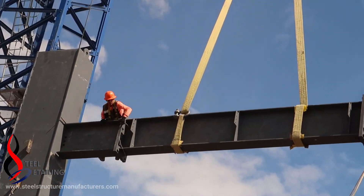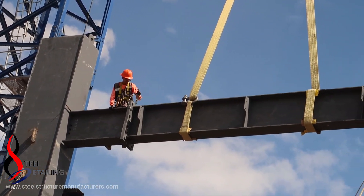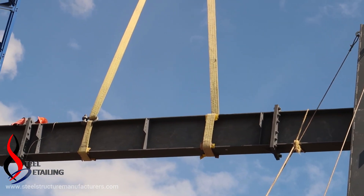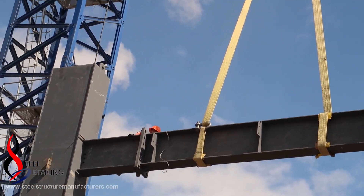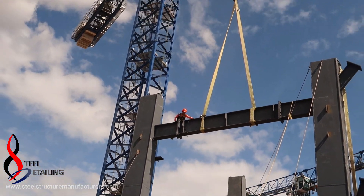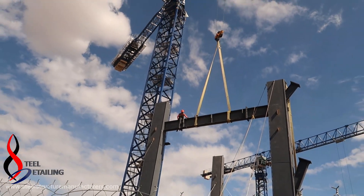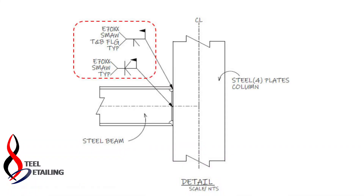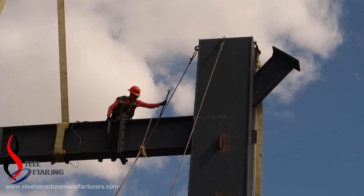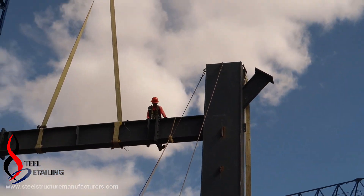There you can see only three holes in a shear plate at the end and the beginning of the steel beam. This means that this is only for erection purposes. Very surely there will be welding on site, because three bolts for this connection is not enough.